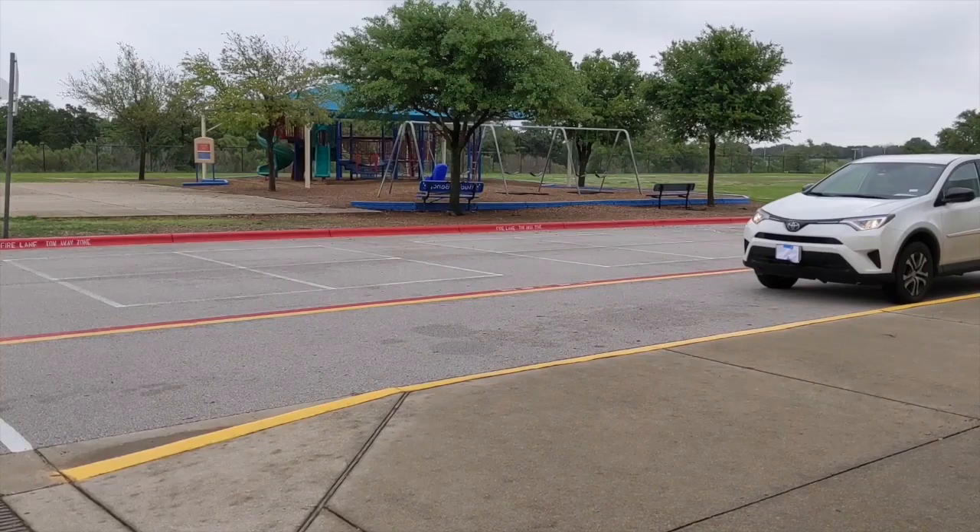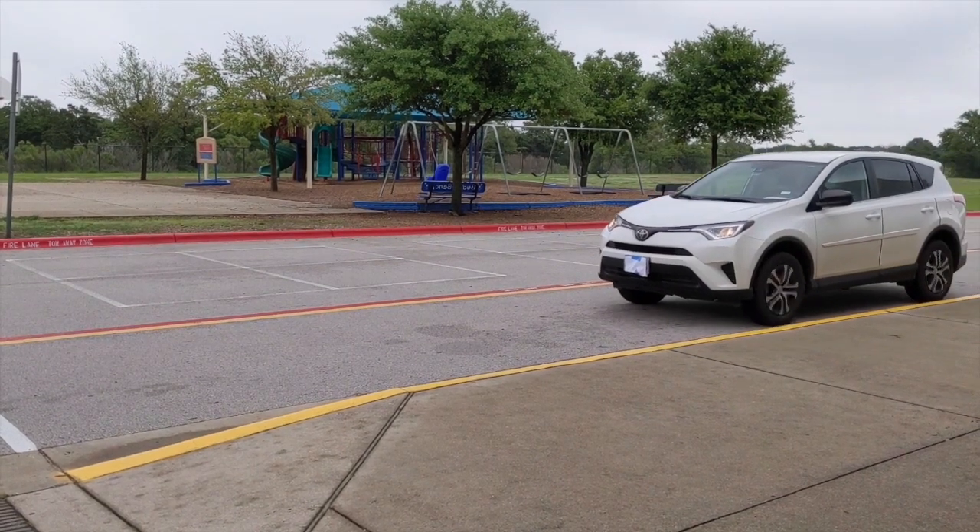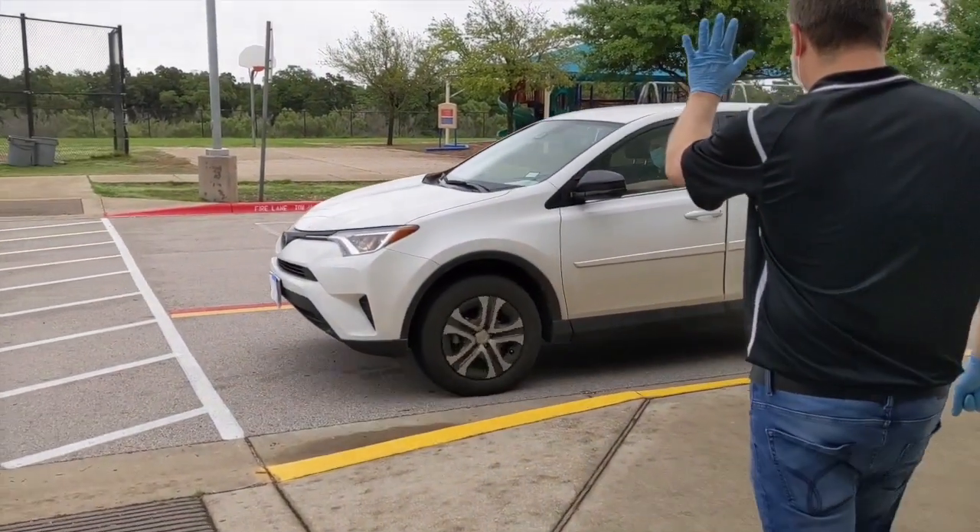This is the procedure for LISD's elementary device pickup. The parent will drive up to a designated spot and be told to stop by an LISD employee.